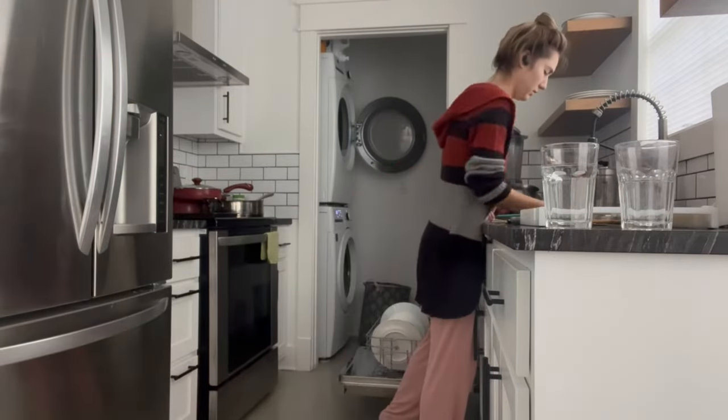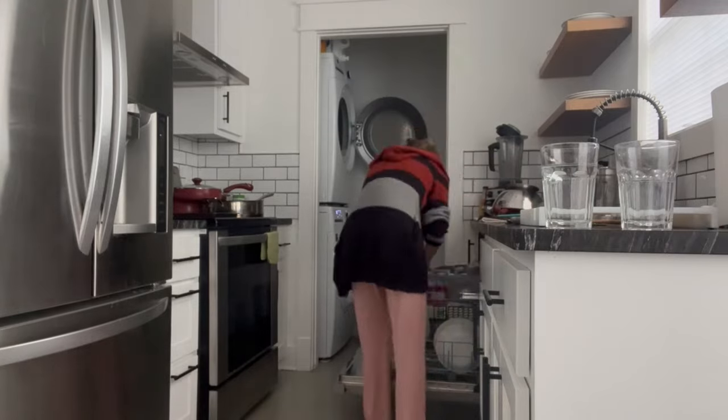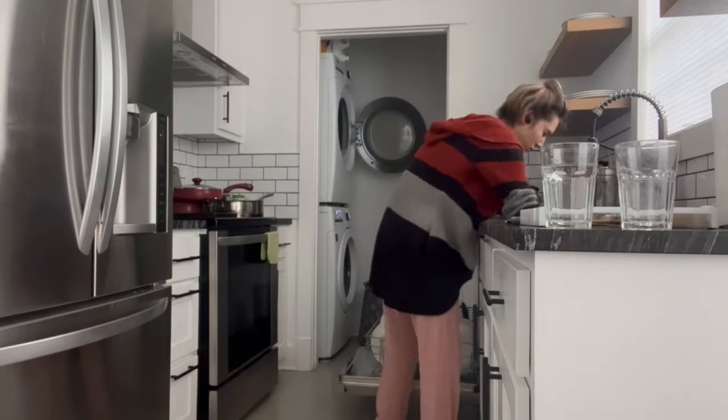I hope this video provides you guys with some cleaning motivation or inspiration just to get what you need to get done today.